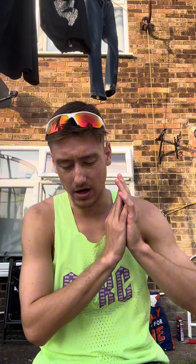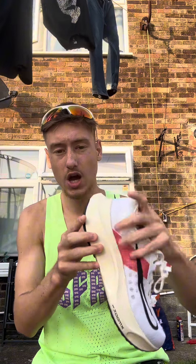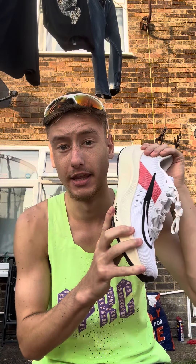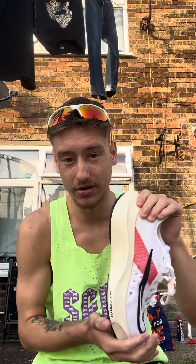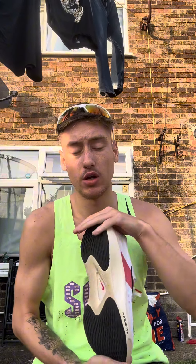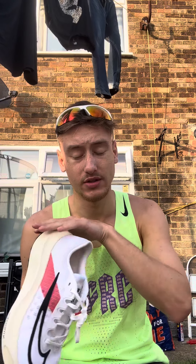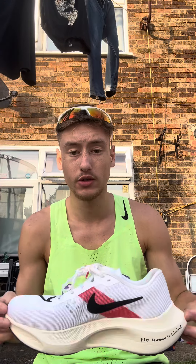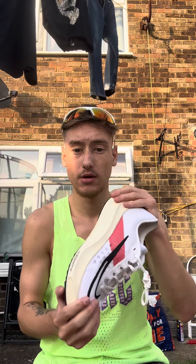That concludes the video on the Zoom Fly Fives. There's going to be a link below if you want to cop these — trust me, they are brilliant. Subscribe, like, share with your friends, and follow me on all socials for more content.